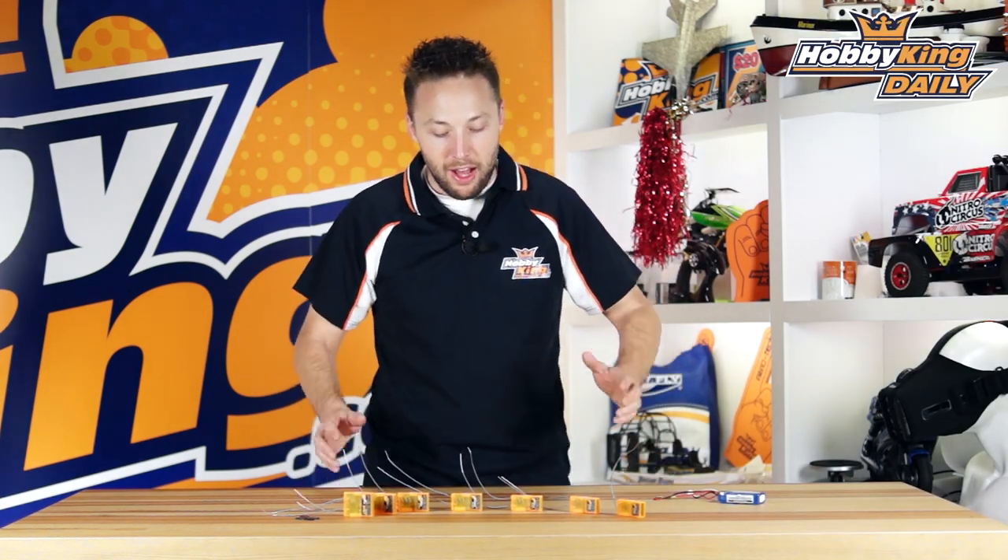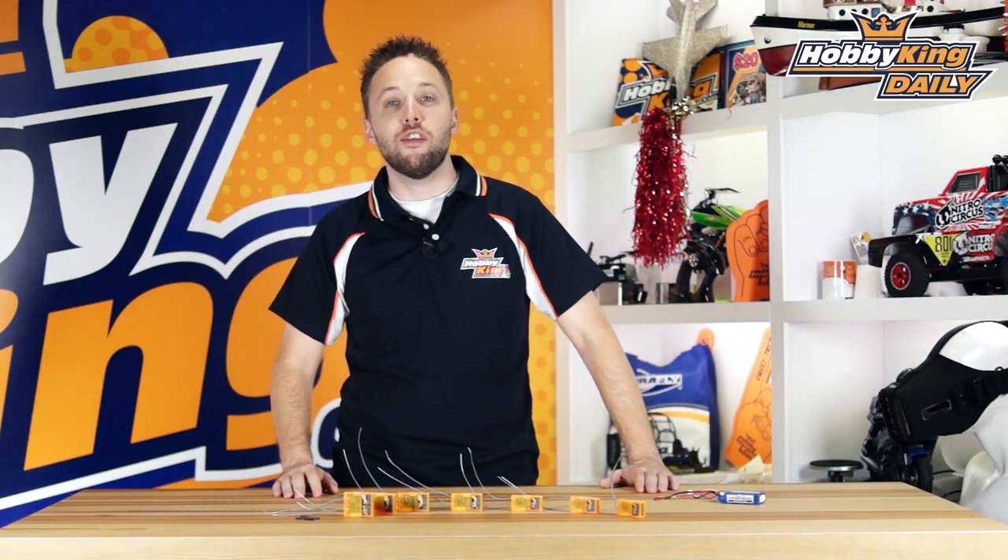Hey guys, Byron here from HobbyKing.com. I've got a new range of products to show you today from Orange RX and this is pretty exciting. We think you guys are going to agree.